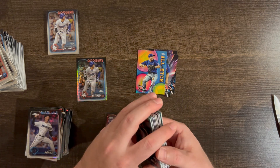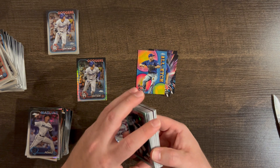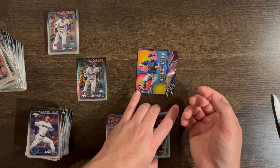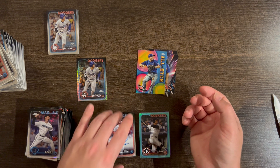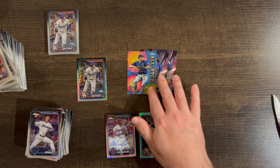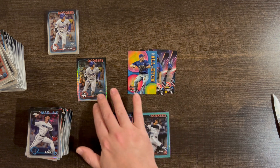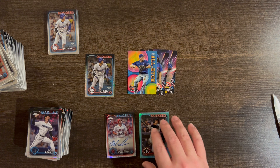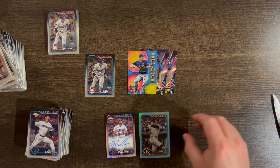You are basically guaranteed a parallel per pack — 20 Logo Fractor packs, 20 parallels. Then I got three inserts, and one Shohei MVP base buyback. Three autos and twenty parallels — that's kind of what you can expect.